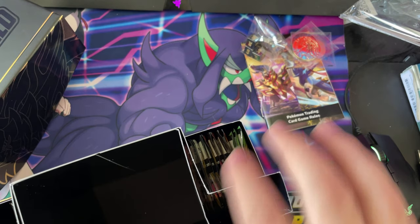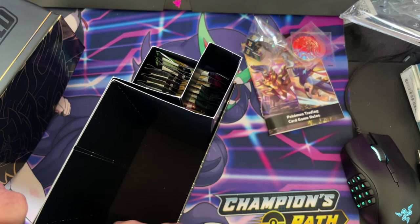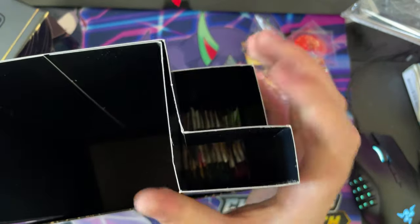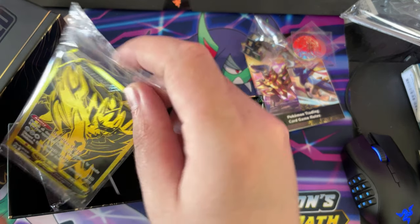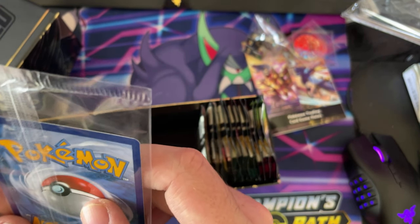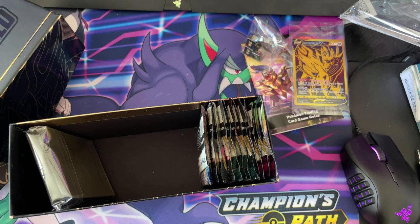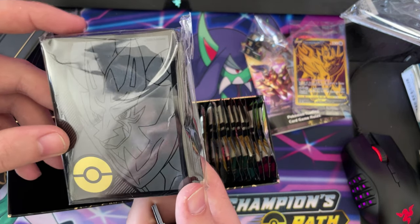We have our Zamazenta V promo card — the gold one. I think that's gorgeous. Centering is terrible on the back and on the front — about the same, it's terrible. You get your deck dividers. You get your code that I'll be keeping because I will want it for mine. You get your Zamazenta sleeves — your gold sleeves.